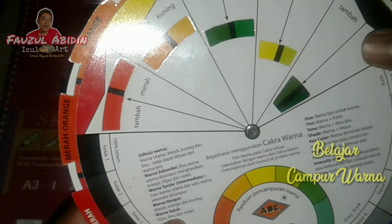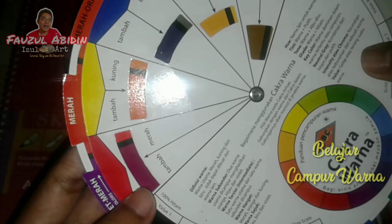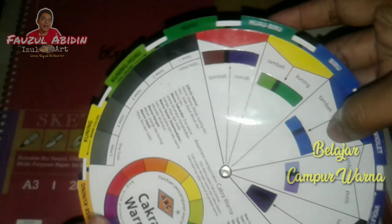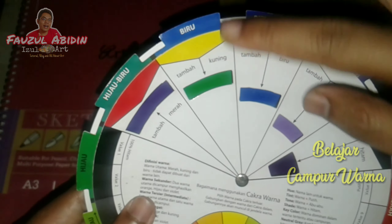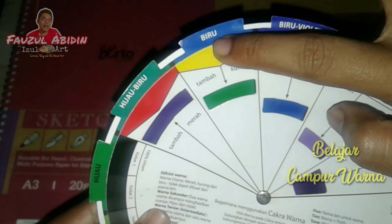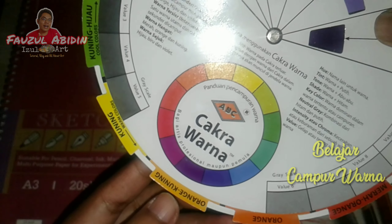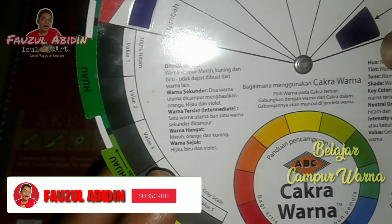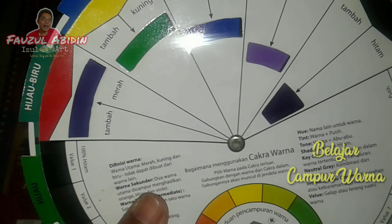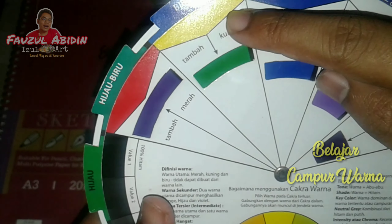Warna sekunder itu campuran antara warna primer dan warna primer. Contohnya warna primer kuning dan warna primer biru, hasilnya adalah hijau. Jadi warna primer dicampur warna primer menjadi warna sekunder. Lalu ada juga warna tersier, yaitu campuran antara warna primer dengan warna sekunder. Contohnya: